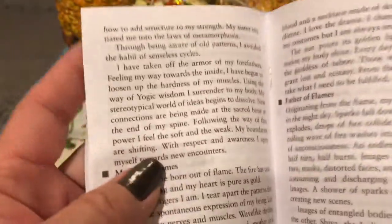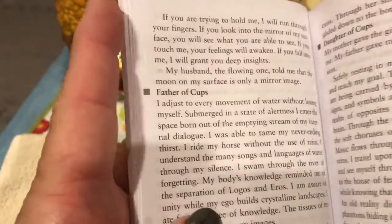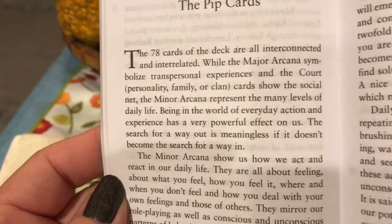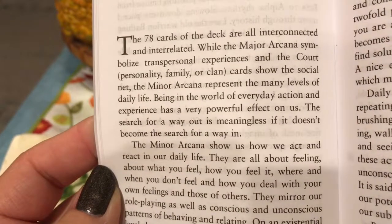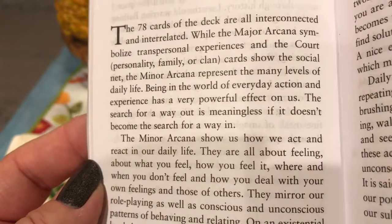I don't want to spend too much time on the booklet content, but I do want to share a bit more. Then we have information on the pip cards: 'The 78 cards of the deck are all interconnected and interrelated. While the major arcana symbolize transpersonal experiences, and the court cards show the social net, the minor arcana represent the many levels of daily life.'